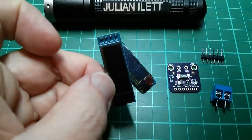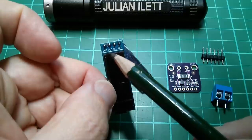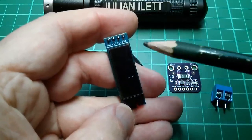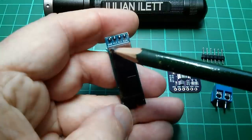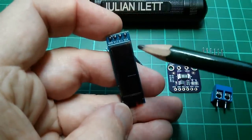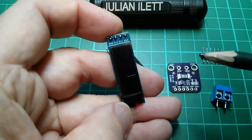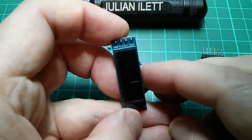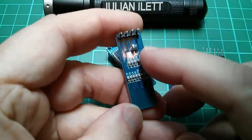Yes, these are two and I did buy two of these little 128 by 32 OLEDs. They're I²C, so you've got ground, VCC, SCL, SDA. It says they're 0.91 inch — I presume that's the diagonal — because the 128 by 64 is 0.96 inch if I remember correctly. So possibly they're the same pixel size — pixel resolution, I suppose you'd say.